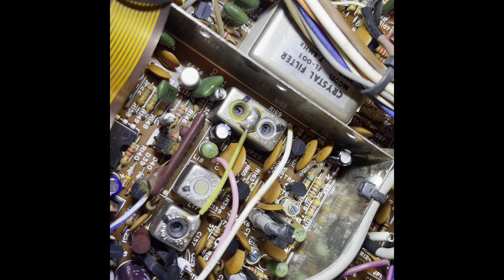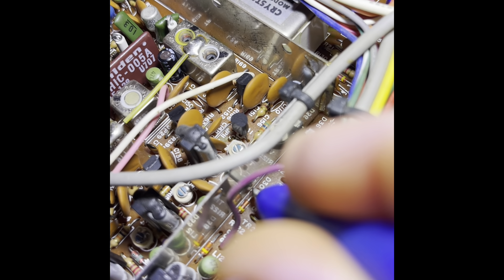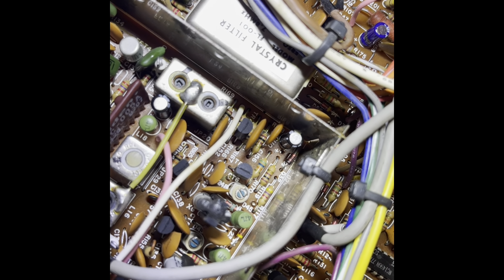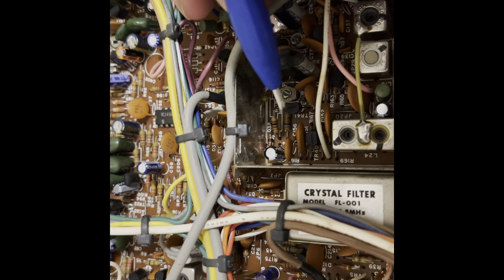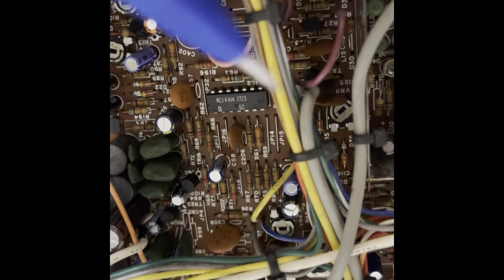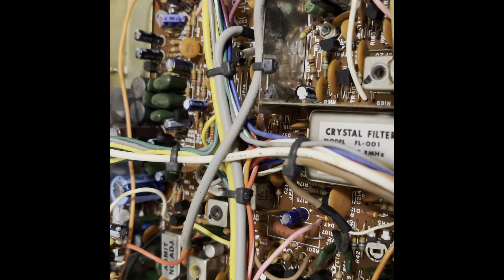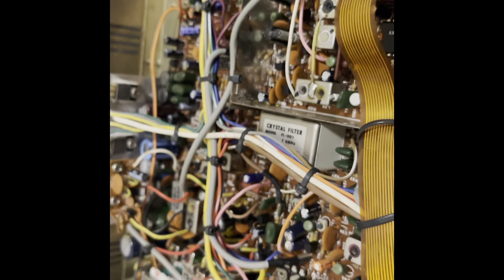Now we're on the other side of the board. The next step is to lift one leg of R117, one leg of R119, and one leg of D30, which is on the other side. We've got a leg of R117 and R119 lifted, and the same on the other side — a leg of D30 lifted. I leave them in place in case I ever decide to reverse what I've done. The clarifier will be unlocked at that point, and transmit and receive will track together.